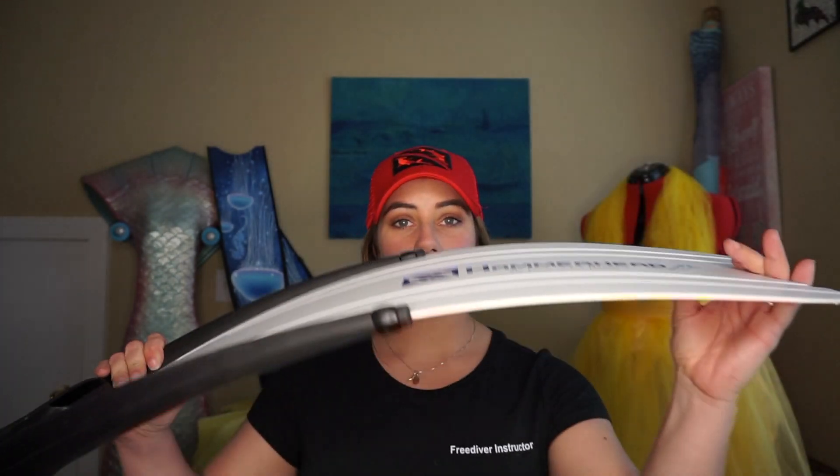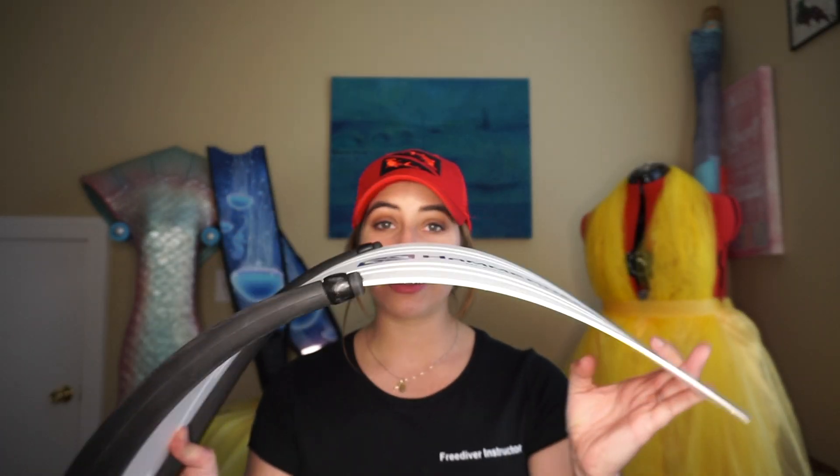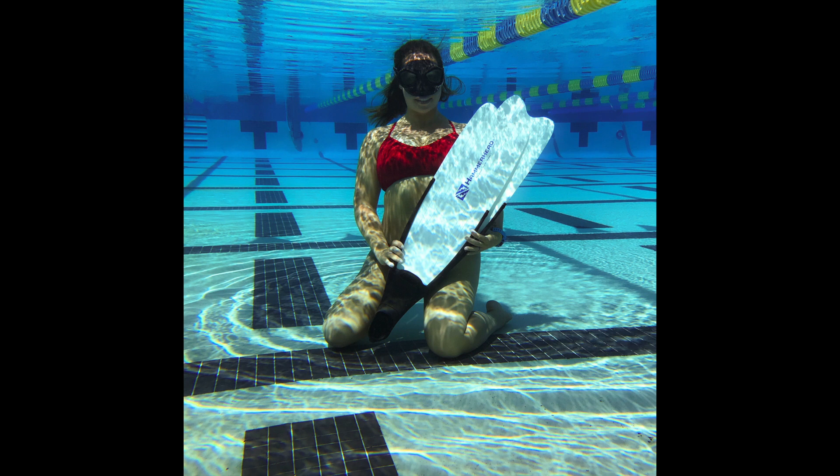These fins are so durable. Look — not only are they soft, but I can take them in the pool, in the springs, in a rocky environment, exploring caverns and things, and I don't have to worry about the fins breaking or chipping. They are so durable. And also my buddy can see me because they are white blades. That was something that I really wanted, especially working with students. I want my students to know that I am there with them and they can count on me for safety anytime they get scared.